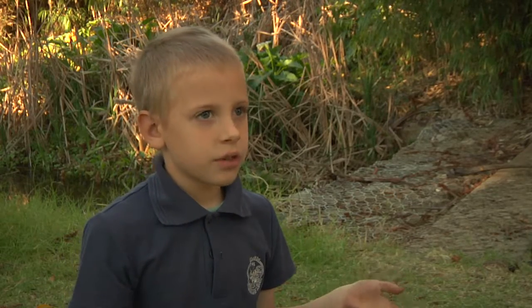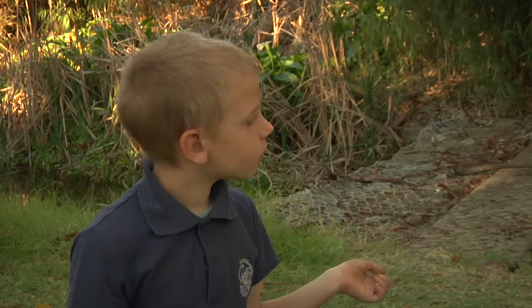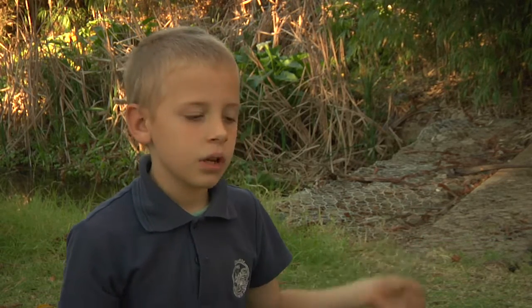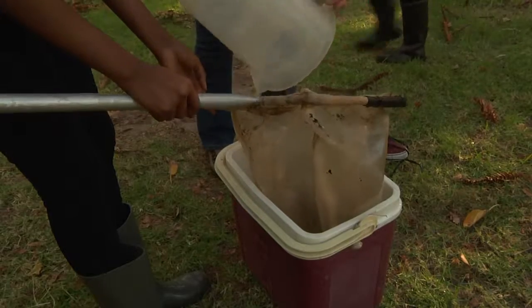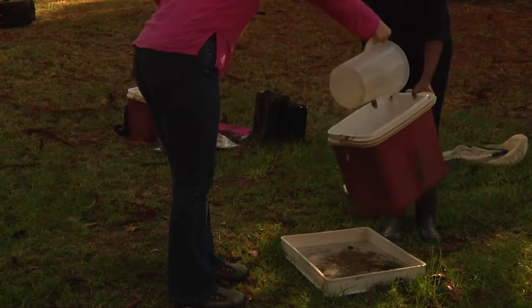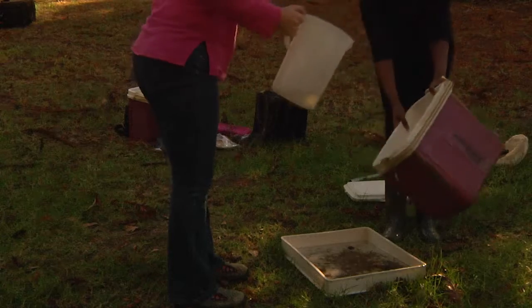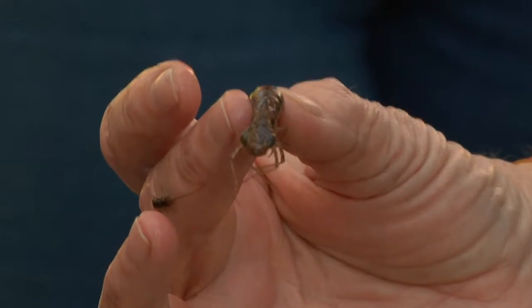You take a tray or something like that that you can fill with water, then you take a net, you go to some plants in a river and you start hitting it at the bottom of the plant, and then some bugs come in. You let them go with water into the tray. If there are a lot of big bugs, then you can see it's good water; but if it doesn't have a lot of big bugs, then you can see it's not so good.